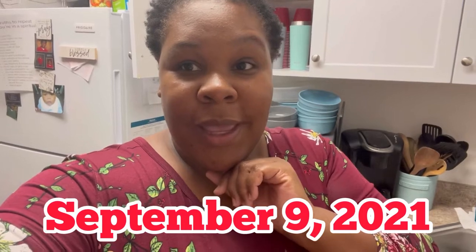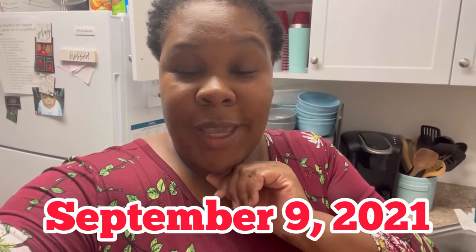Good morning, beautiful people. God bless you guys. Good morning. Today's Thursday morning. God is good. Today's another day. I hope you guys are all rejoicing and being glad in another day. God is good.